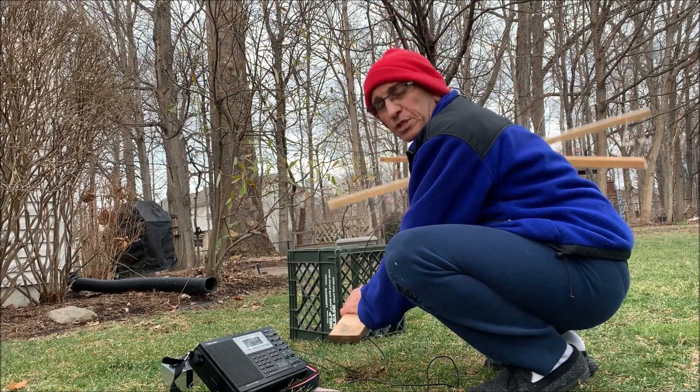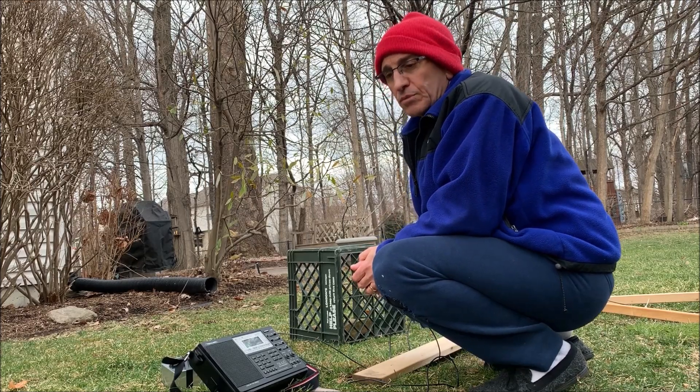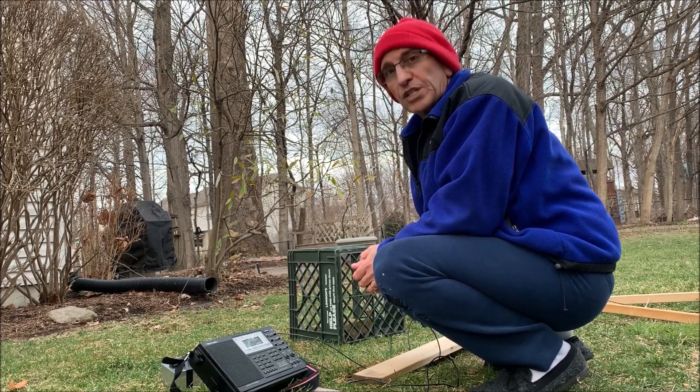Hopefully that's a quick demonstration of the usefulness of the terminated flag versus the tuned loop antenna for direction finding.